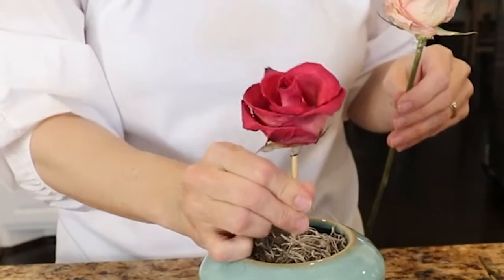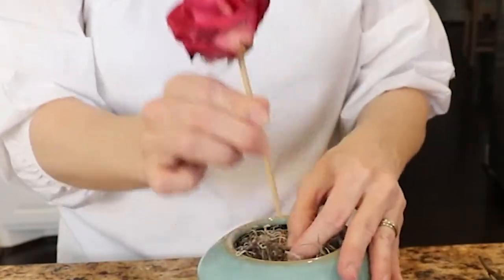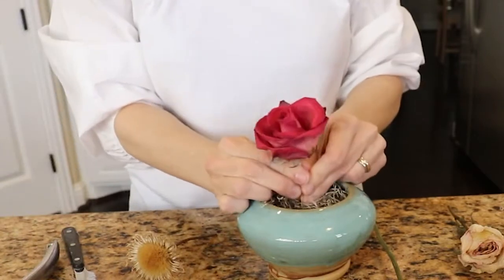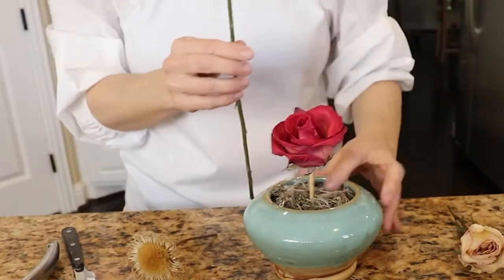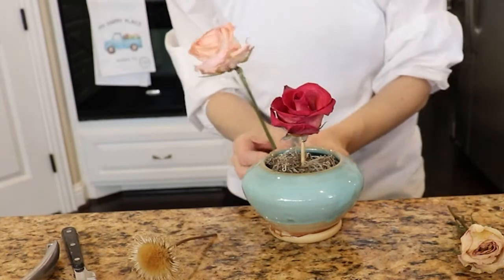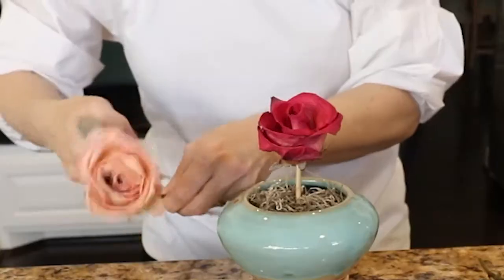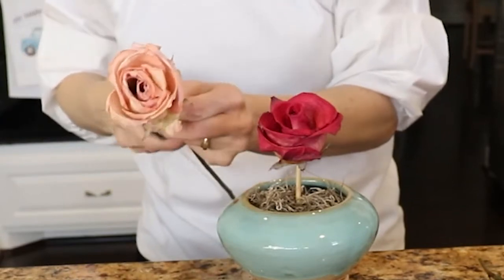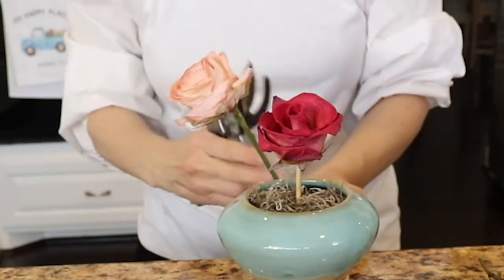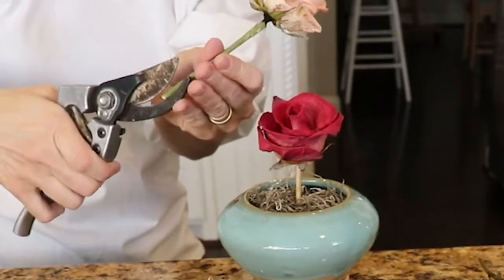I'm testing the height based on the size of my pot. It's a three-and-a-half-inch pot, so I'm going to make the arrangement about three and a half inches tall from there — the pot being roughly half the height of the finished product. I'm deciding where to cut the roses based on how far down I want them to go. Always cut longer, test it, and then cut shorter — because you can't add it back. I cut on an angle to give a spiky tip so it pokes in well.